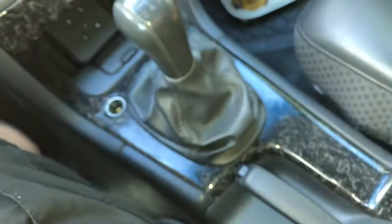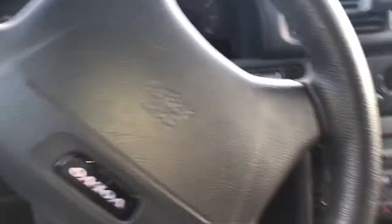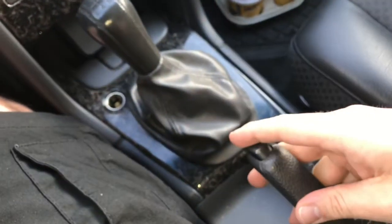Take care of your handbrake. To drive, push it down. To stop, pull it up.